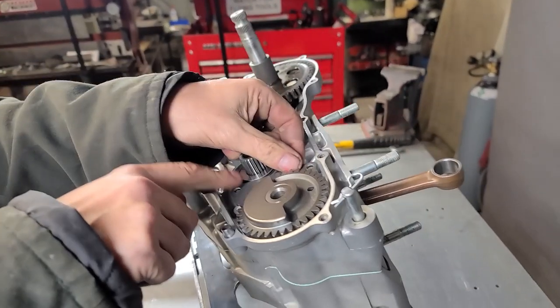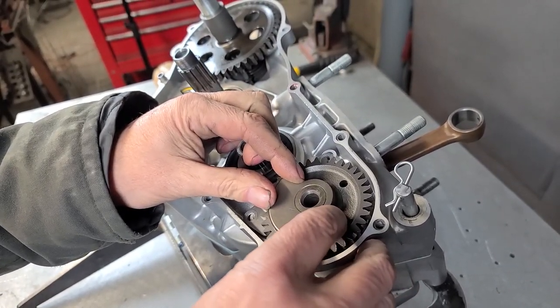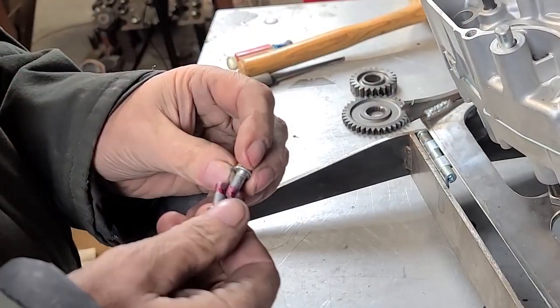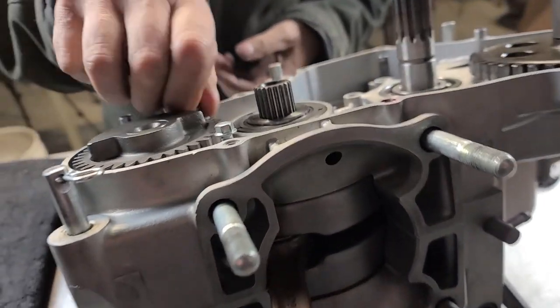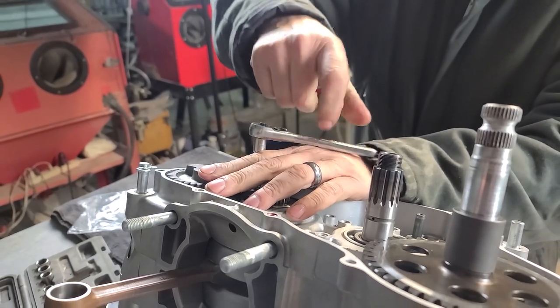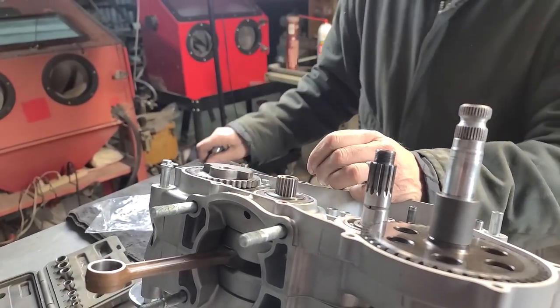Once again, put the plate on — I want to make sure it's tight, and it is. These cases are really in good condition. Get these tightened down just like that.